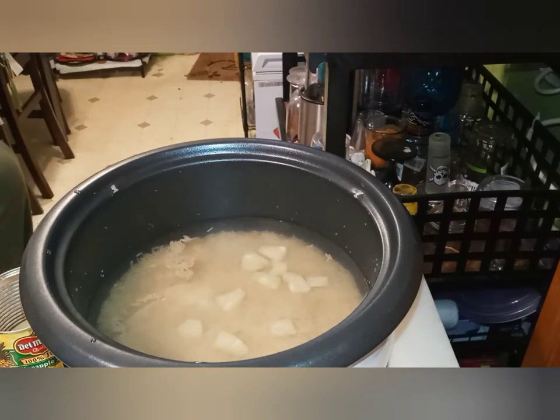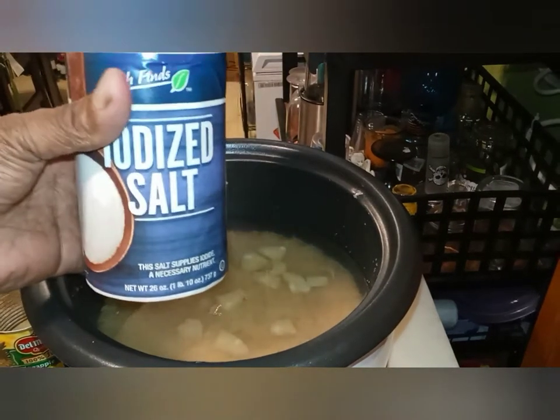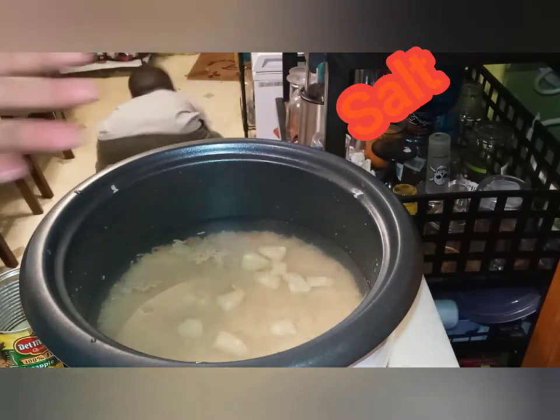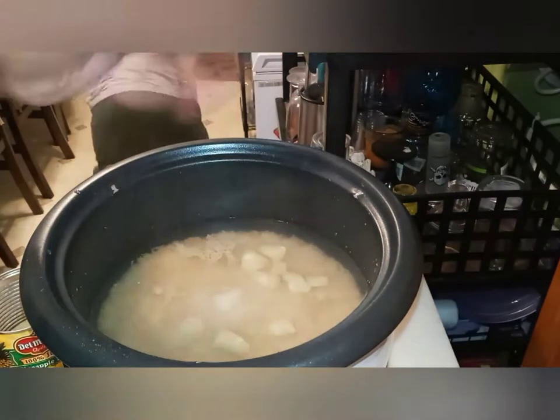Now I'm all ready. Let's put salt — you only got to put a little salt inside your rice, okay. You don't want it to be too salty. Just pour it in your hand like that.